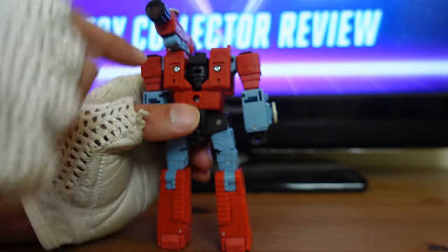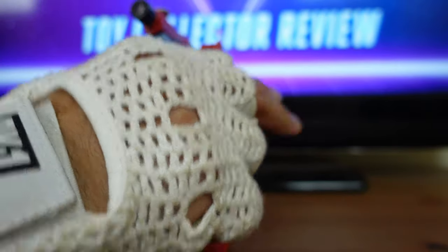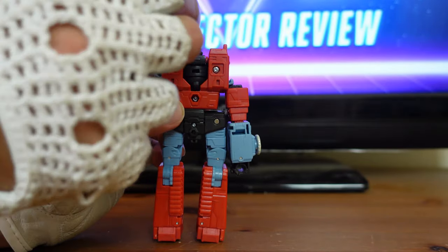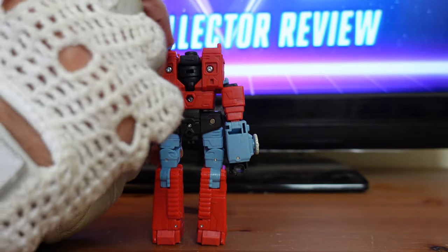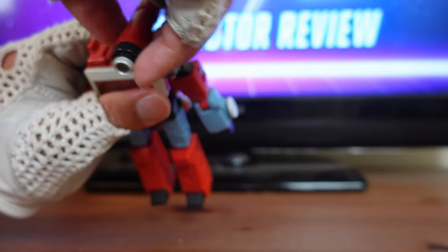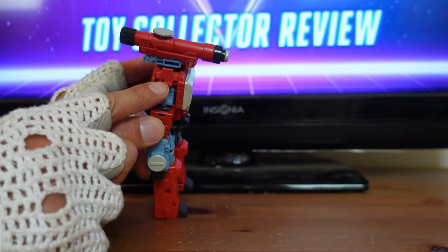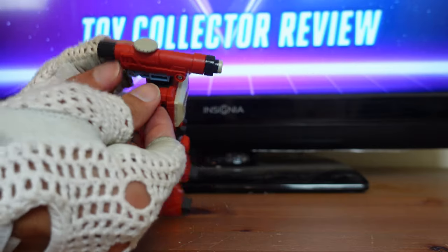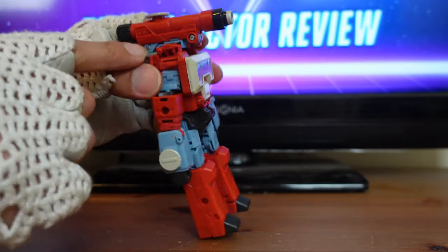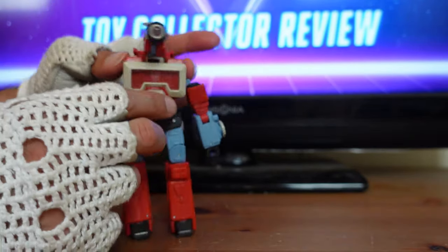Next, take his shoulders on each side and untab them — they're on a hinge, so bring them all the way down. Then take the microscope piece, which is on another hinge, and turn it sideways, because there's a red piece inside his right shoulder. Bring everything up to the center. Then on his left shoulder, there's a tab on top; turn that tab into the hole on the blue part of the microscope and tab it right in so it holds in place with the microscope centered.